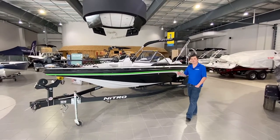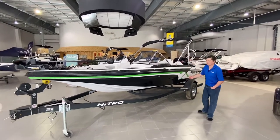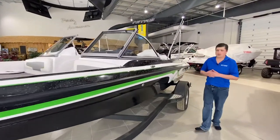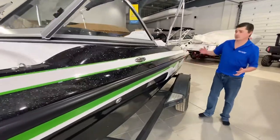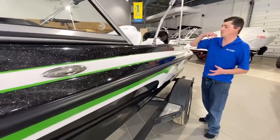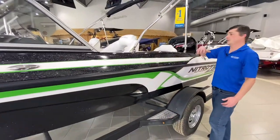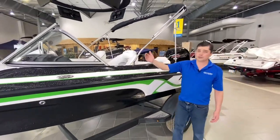This is the epitome of a true fish and ski on a bass boat hull. Nitro does a great job with a completely diverse layout. You've got access to bass style fishing, low draft, but yet you still get the wind protection from your windshields in here as well.